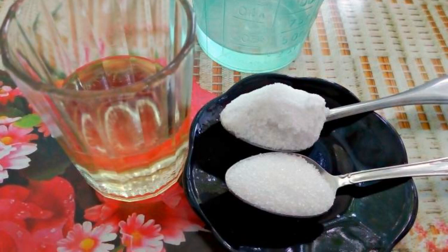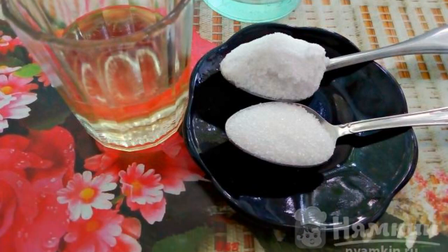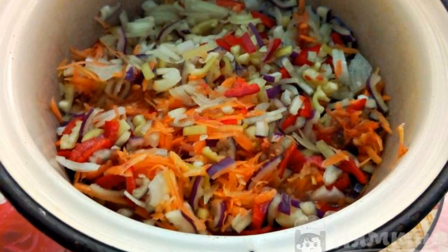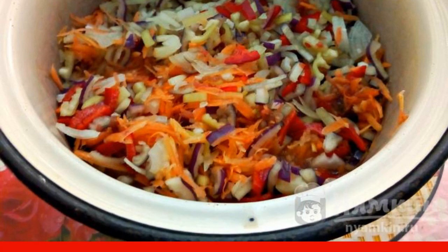Add salt, sugar, vegetable oil, and vinegar to the juice. Next, spread the carrots, onions, and peppers. Mix and send to the stove.